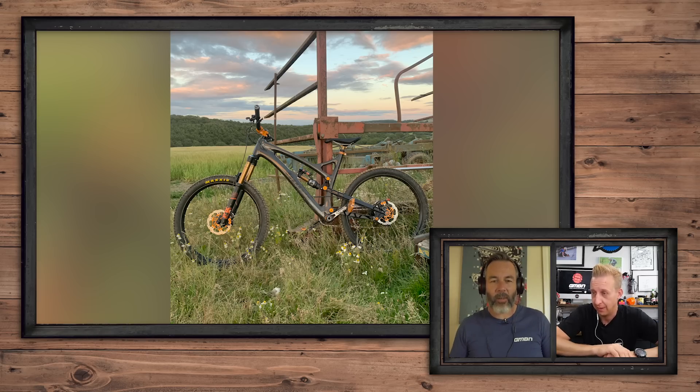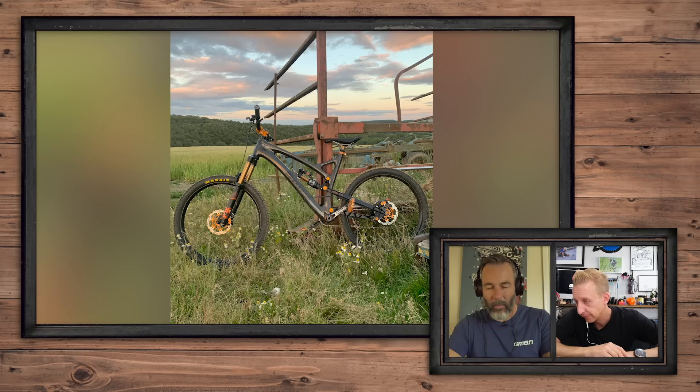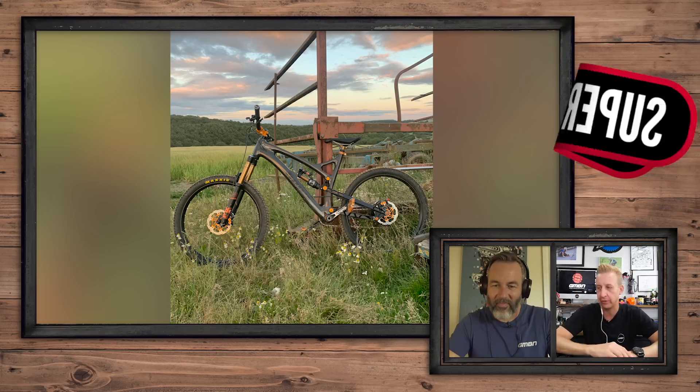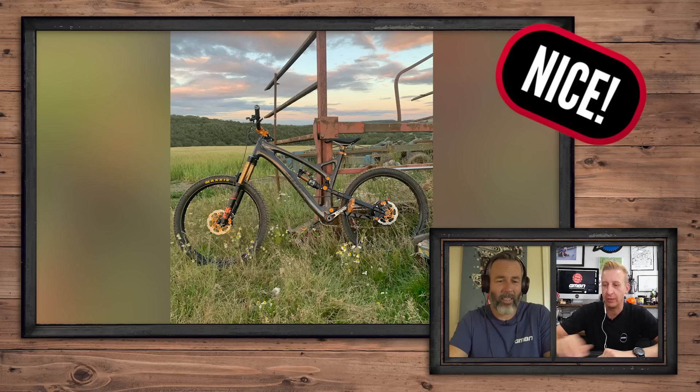Next up — wow. This is Tom's Hope HB211, and it's a prototype too. That is sick — I've got nothing bad to say about this one. There's a nice bit of golden-hour light on the bike and on the clouds. The bike's beautiful, it speaks for itself. Super nice — because it's perfect. Wait — can I just remind you that it's not drive-side out? And the dropper's down. I'm taking the super nice back. It's just nice. So close though — who ever thought it?